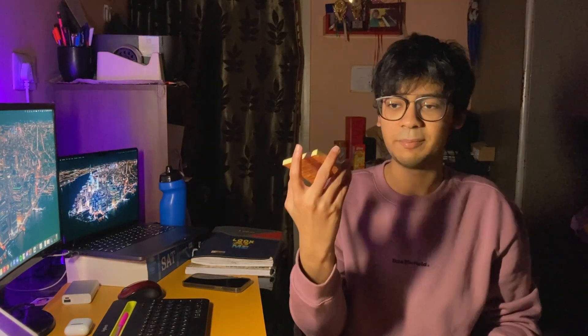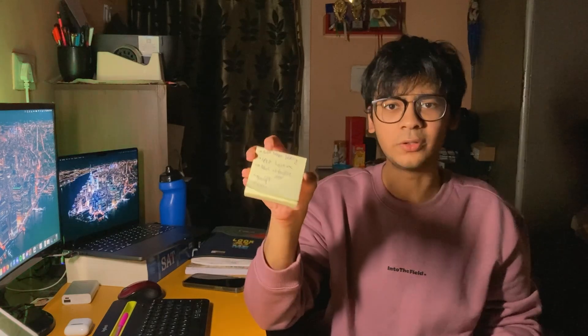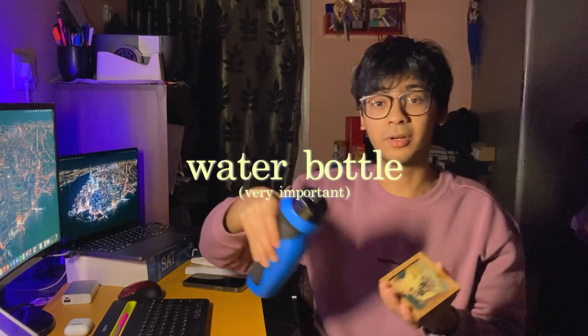Finally, there are some small things that, while seemingly insignificant, make a lot of difference in my life. I have about 100 sticky notes which I use for writing my daily to-do list, and I keep them right here on my desk since they're much more visible. I also have two coasters on my desk to keep my water bottle on — and that's a reminder to stay hydrated.